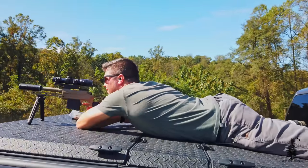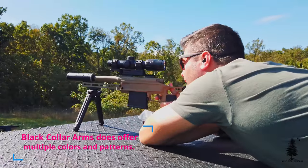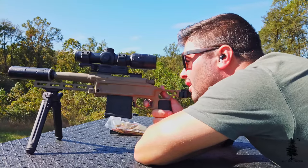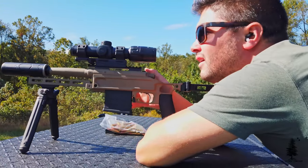One last thing: this has been Cerakoted in Coyote or FDE — I forget which one. I did that because Remington 700 components have a tendency to rust and don't have good coatings on them, so I Cerakoted the whole thing before we put it together. Kill two birds with one stone.